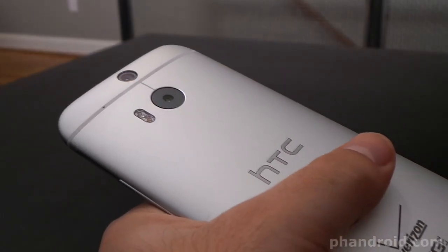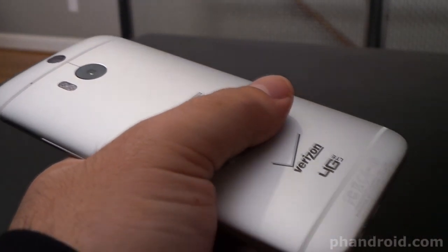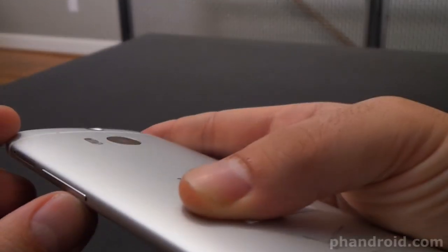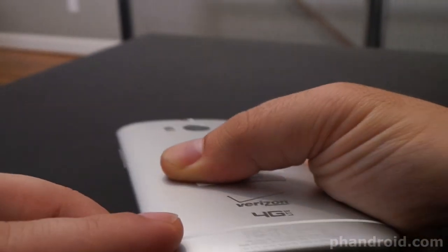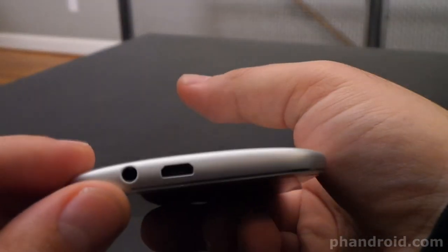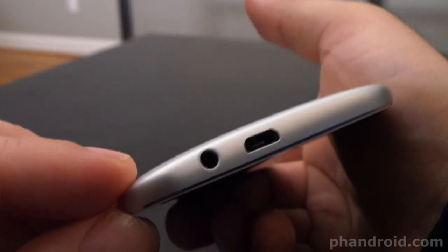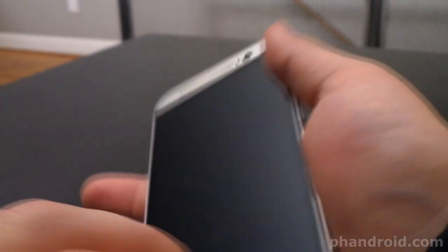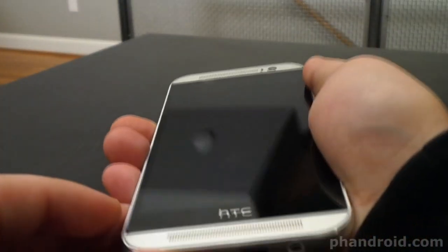Holding the M8, you get a sense that it wasn't just built — it was crafted. This thing just feels premium. The edges of the device have this gradual sloping curve and they're tapered, so the device is thicker in the middle than it is on the edges. This gives the phone a really good in-your-hand feel — slim overall but has that heft to it.